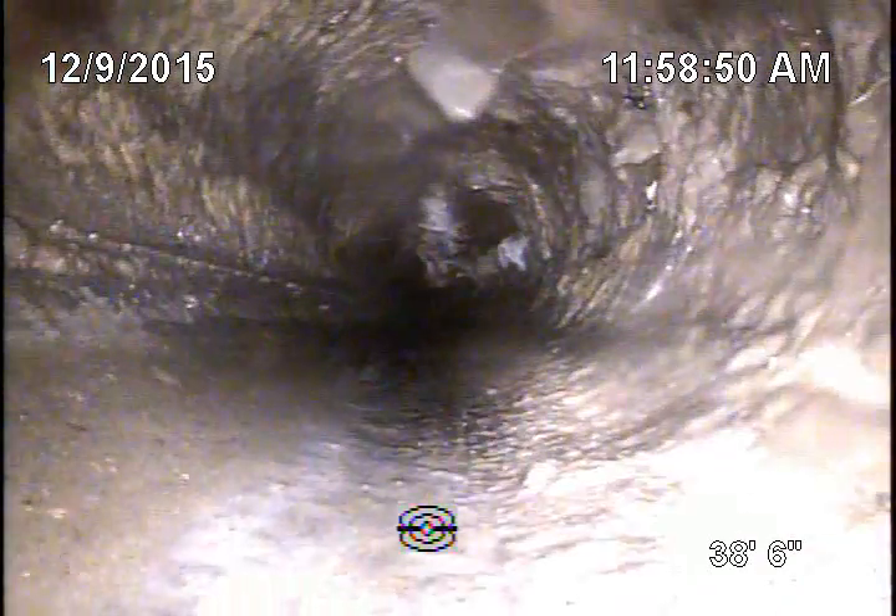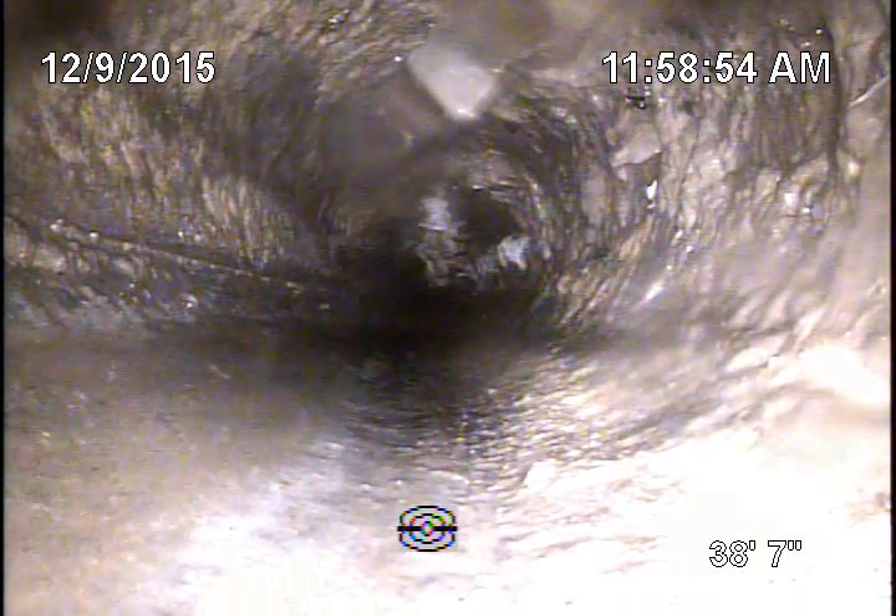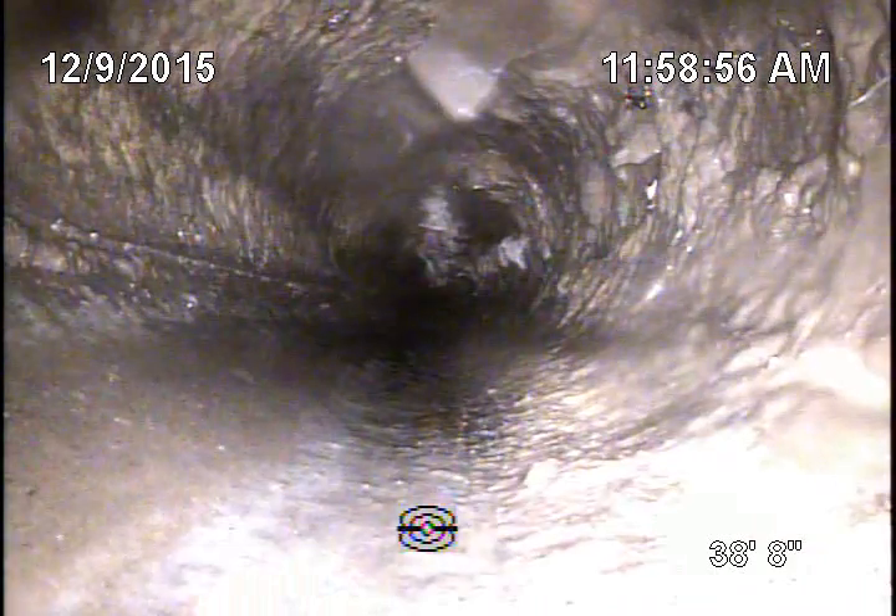In reality, any root intrusion is a break, essentially — just because at one point in time it was sealed to water. As it returns, somebody may have moved to the subject tank years ago, or maybe that was the initial install, but that's about the space where it should have been initially, and it just arrived in 1950.